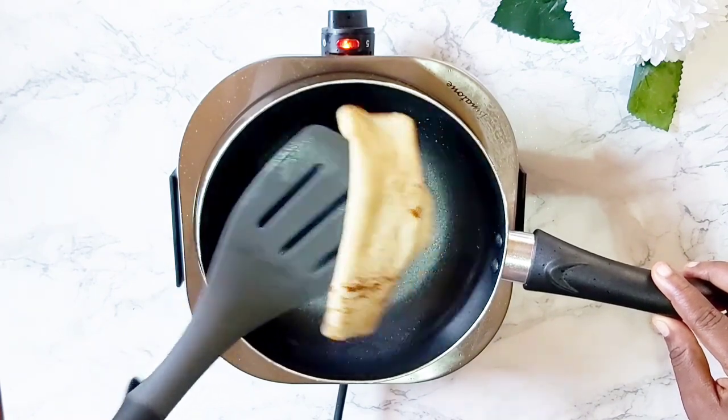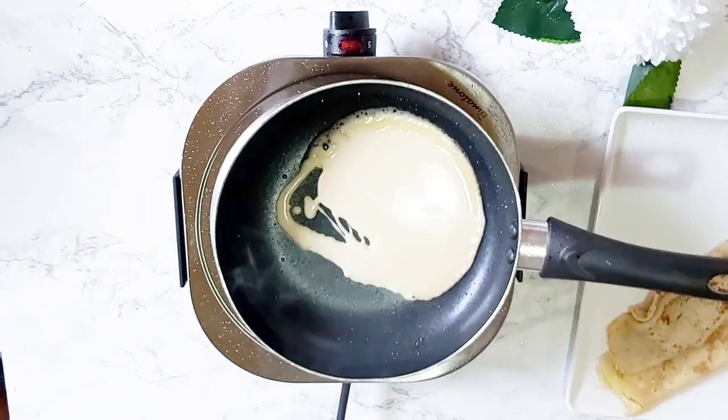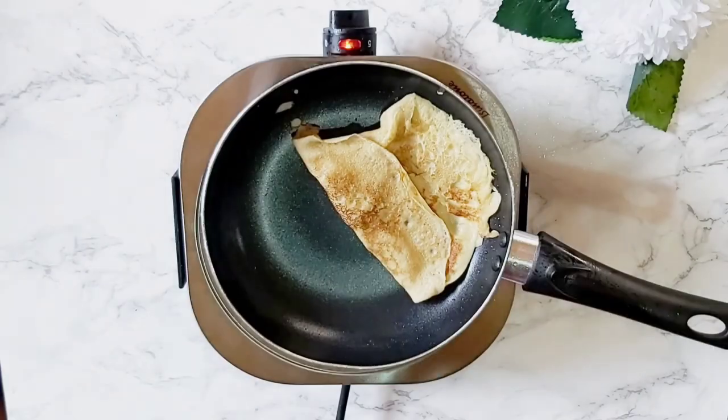Add some eggs for breakfast, ground beef and peppers for lunch or dinner — but today we're going the dessert route. We're going to do some fruit and whipped cream.